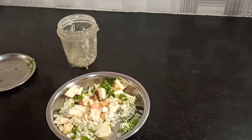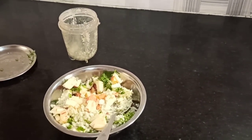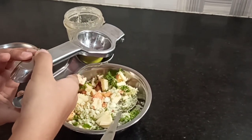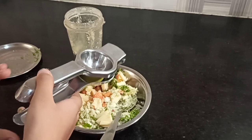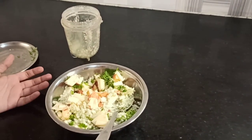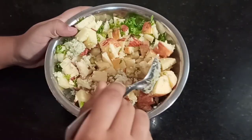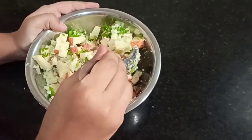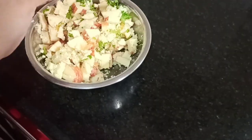Now there is another ingredient which I didn't introduce — it is lemon juice. Just a bit of it, just for the taste of the sourness and all the other things. Now I am mixing it. Now your salad is ready.